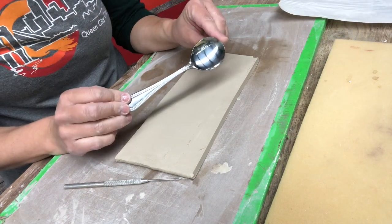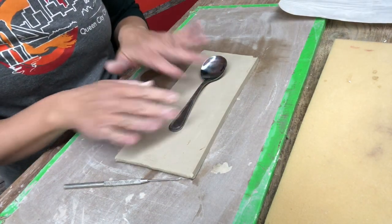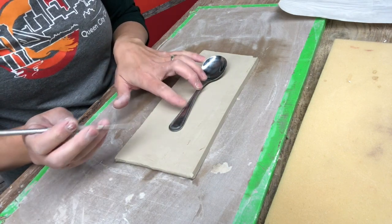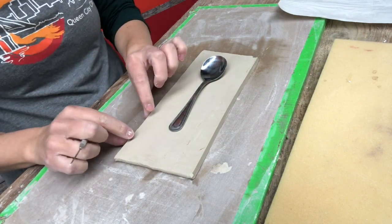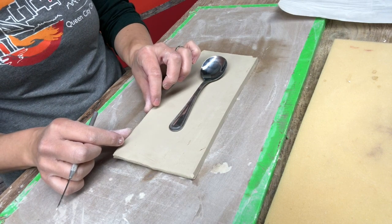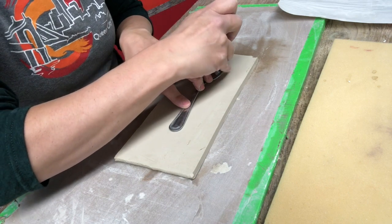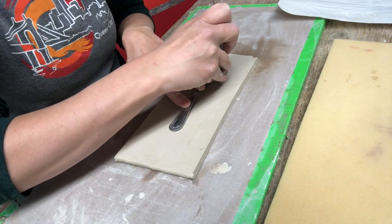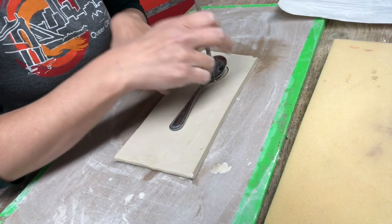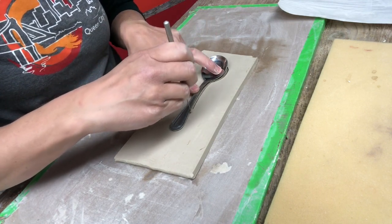A spoon from your kitchen drawer is great as a template. I will take my spoon, lay it in the middle of my slab. I like this slab to be a little thicker, probably maybe a half an inch or so, maybe a little thinner. Then I'm going to start tracing this spoon on my slab of clay.